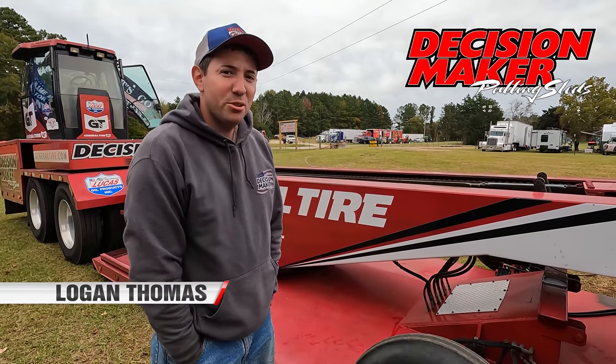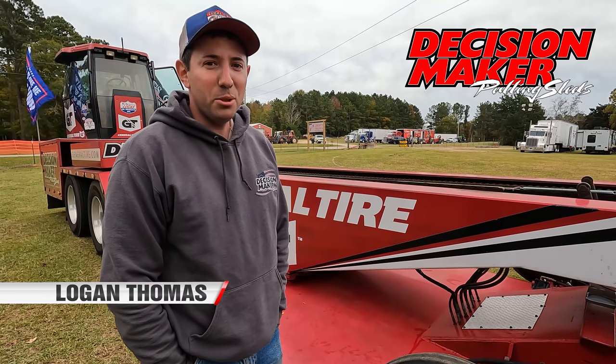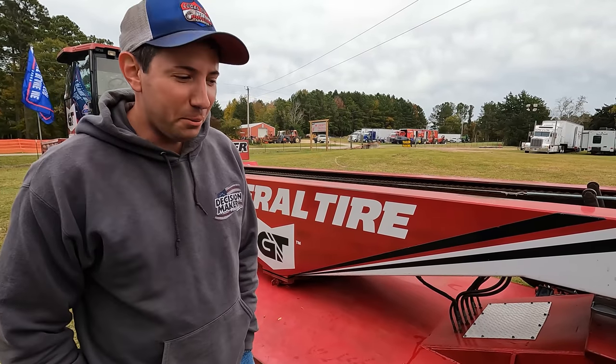I'm Logan Thomas. This is the General Tire Decision Maker Sled. We get a lot of questions on YouTube and Facebook about how these things work and what makes them tick, so that's what we're going to talk about.